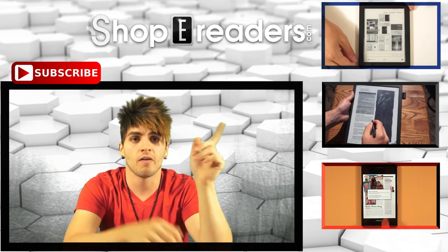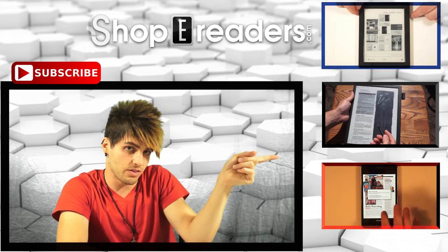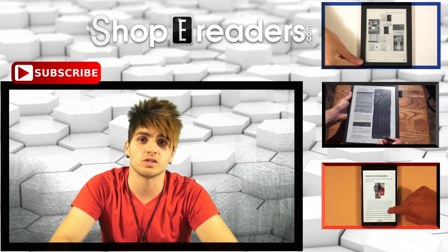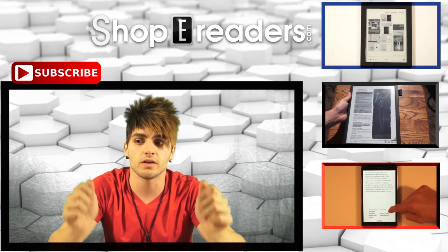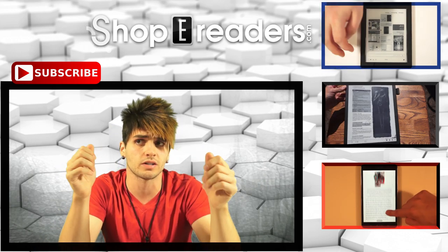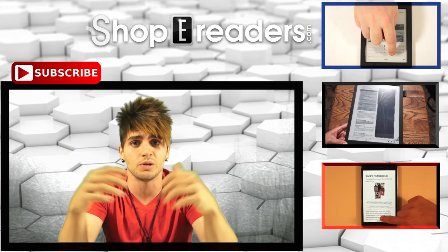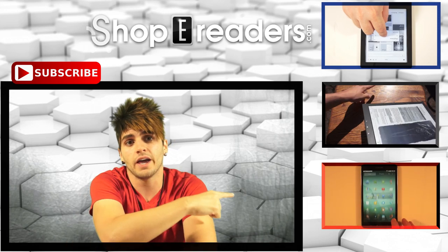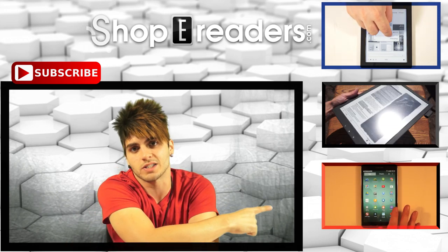If you check in this direction, you're going to see the Sony DPTS1 — that is the Sony 13-inch electronic device. It's not really an e-reader; it reads only PDFs. But if you want to check out all the coverage on that, it is definitely worth checking out.